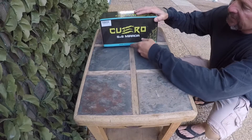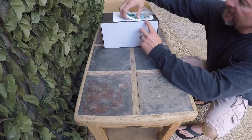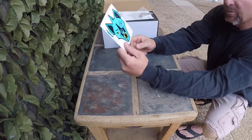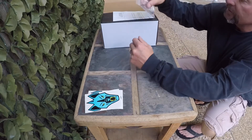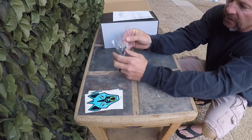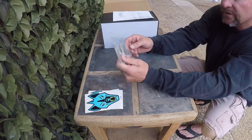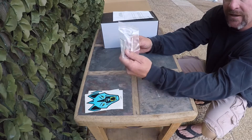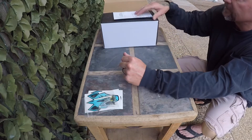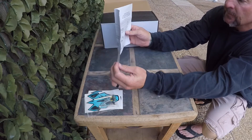All right, so here we are with the unboxing of our new side-by-side mirrors from Chupacabra. First thing — decals. Love decals. Thanks, guys, for putting those in there. They also come with sets of tools and the securing rivets in order to put those in. That's always nice because inevitably the size Allen wrench that I need is not the one that I have. I like getting those tools along with it. Got some instructions here — pretty plain and simple.